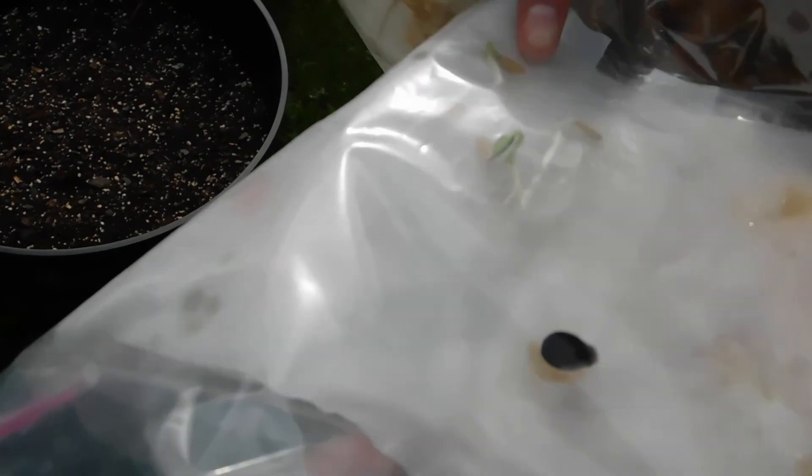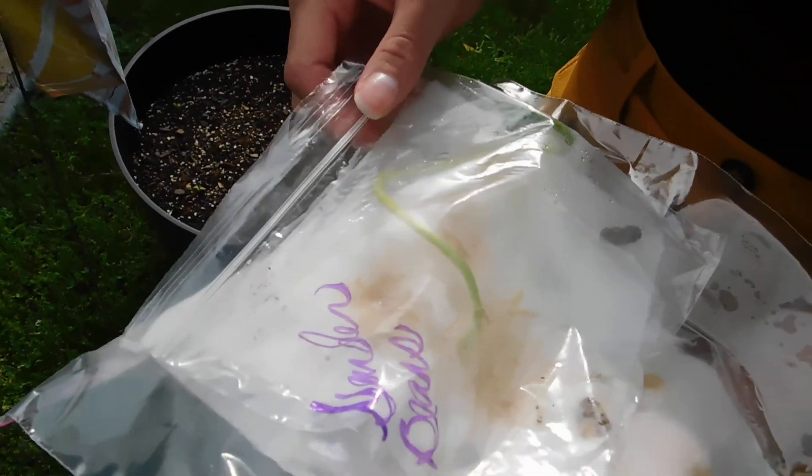Cantaloupe — I knew those seeds looked familiar. And then this one is lavender. And then this one — I call this the beanstalk because it's going crazy. We've got to plant him. This is another one of the garden beans but this guy's been growing like nuts, so we're gonna get him a little pot today and he'll be safely nestled in the ground.